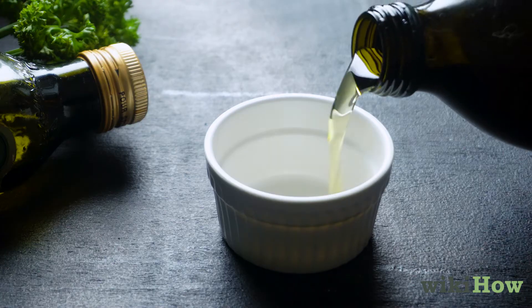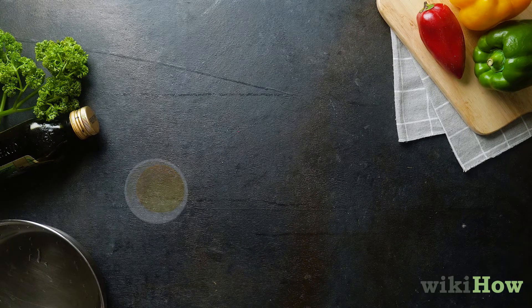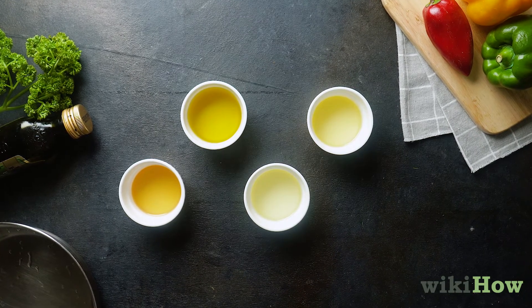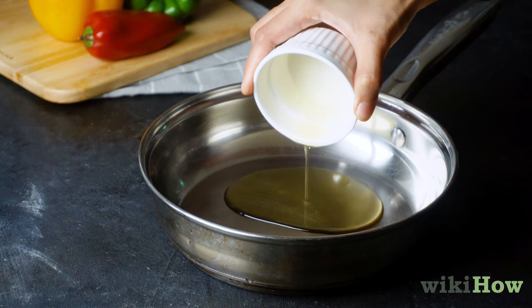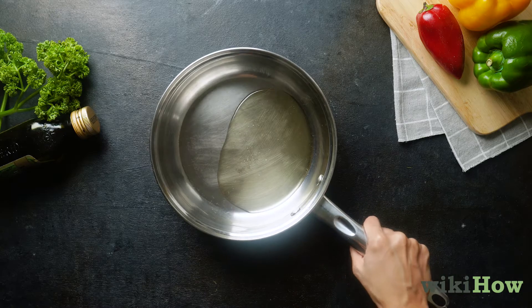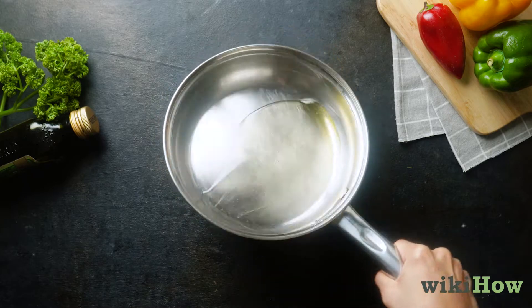Next, choose an oil with a high smoke point, such as sesame, vegetable, peanut, or soybean oil. Pour about 2 tablespoons (30 milliliters) of oil into the pan, then swirl the pan around to evenly coat the bottoms and sides.